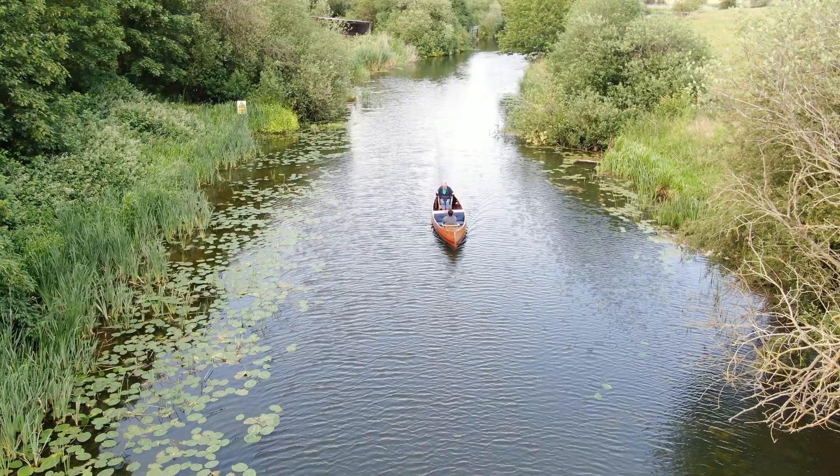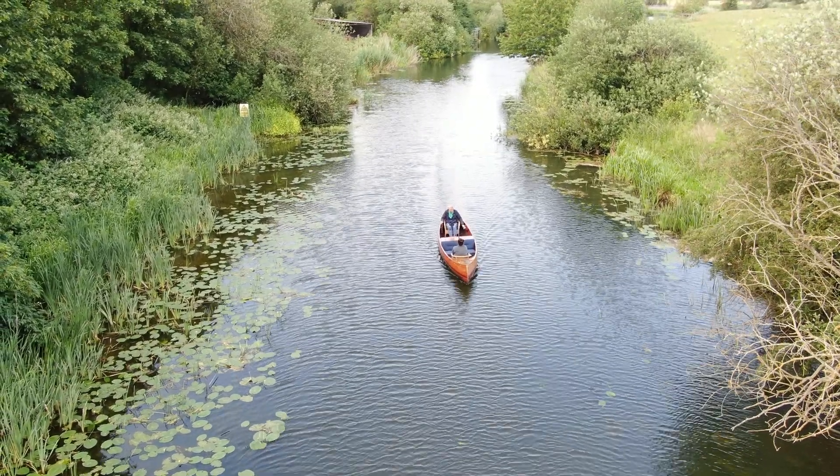I'm not sure about this acting lark — maybe I'll get the hang of it. What I am not acting about is my impression of this boat. It's a lovely boat. It glides through the water, and with a new Aquamo motor on it, it's so quiet and so efficient.